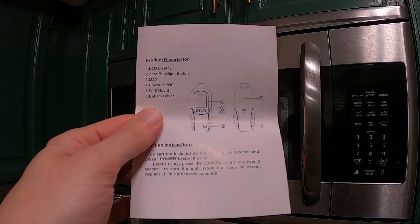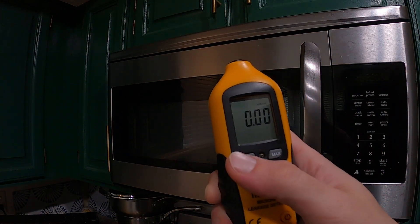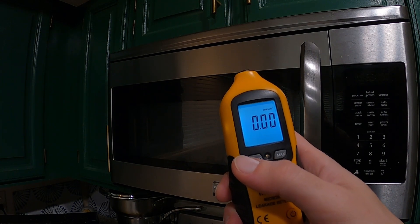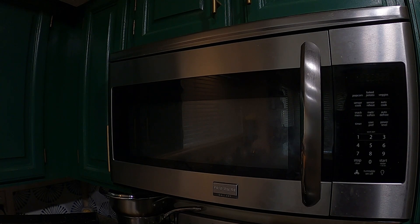Looking at the user manual, we want to start the unit and zero it out. Turning it on and holding the zero button as instructed. Now that it's calibrated, to test the microwave it says to place a large mug of water in the microwave, run it on max power for one minute, then use the detector to check the seals, front glass, back, and sides. If dangerous levels are detected it will flash a red LED and sound an audible beep.